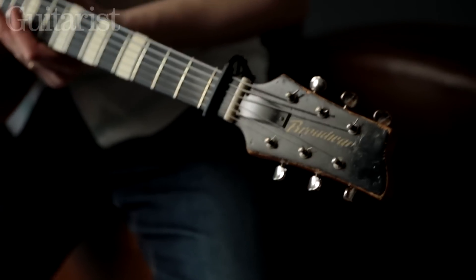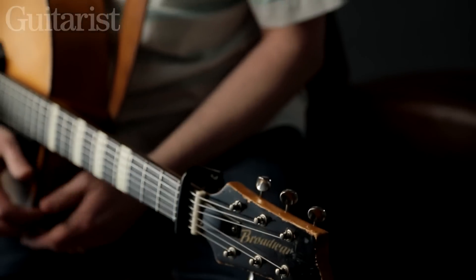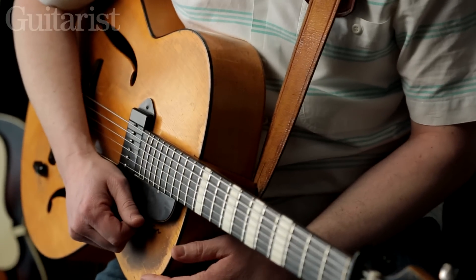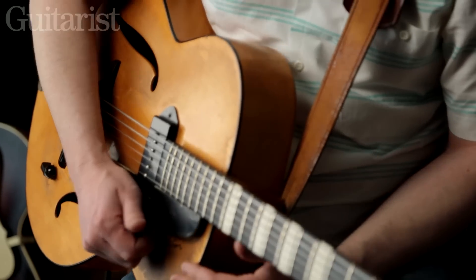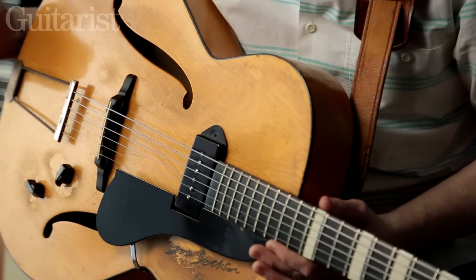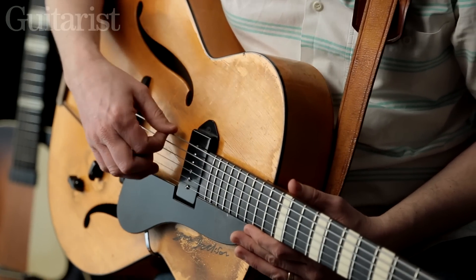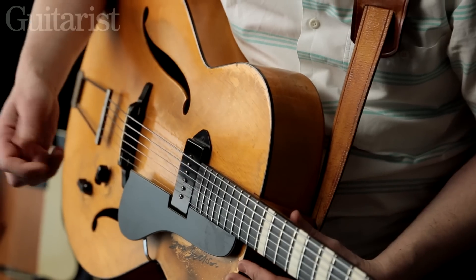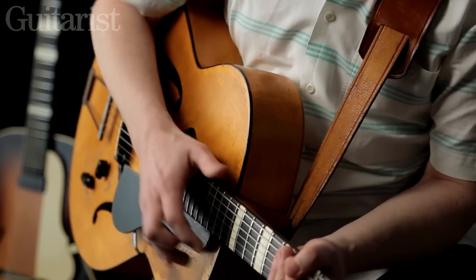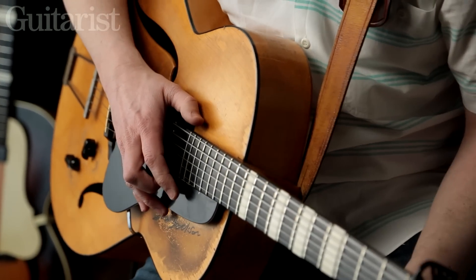So this guitar is a Framus, but it's branded Broadway — I think it's the UK brand name for the guitar. It's late 50s, early 60s model. I bought it as an acoustic, really cheap from a shop window, and had a pickup put on it and restrung it with quite heavy strings. I've got 15 to 65 flat rounds on here, so it gives it a bit of a fat tone, and that's the kind of sound that I've grown into and enjoy.